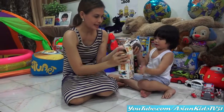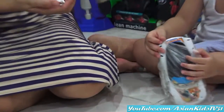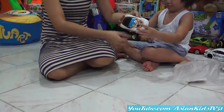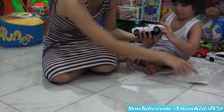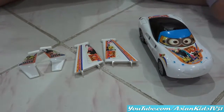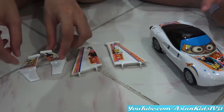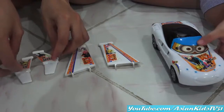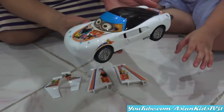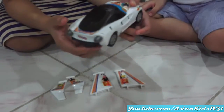A white car! Hold it, Anna. A car and wings! You're going to connect that to your car. Mommy will do it! Sports car!